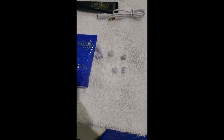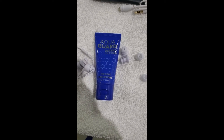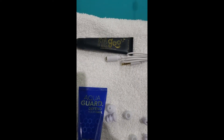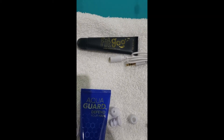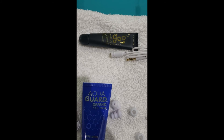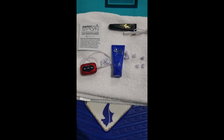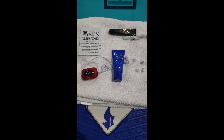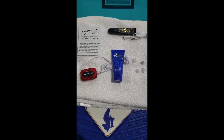It actually came with what I think is a shampoo — I haven't used this yet — it's a fit goo that basically helps create a good seal in your ear, which is the most important feature.